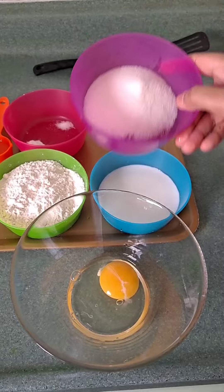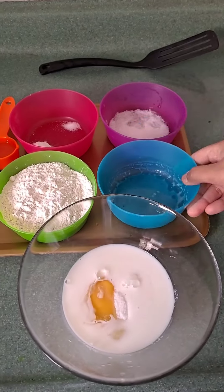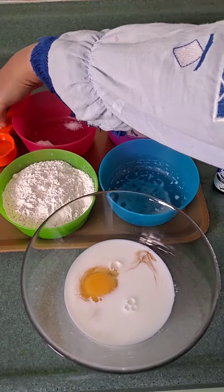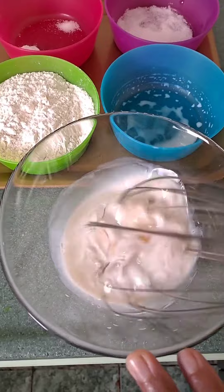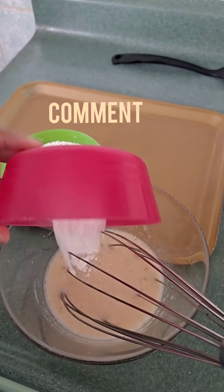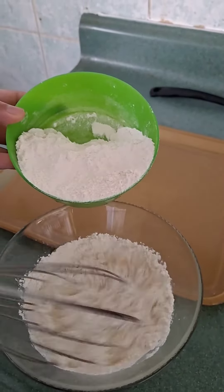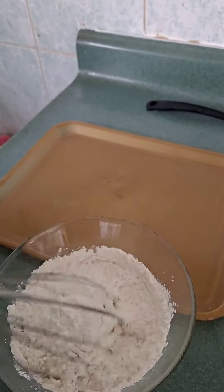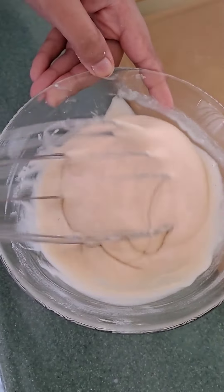In a bowl, take one egg, add sugar, milk, vanilla essence, oil, and mix it. Next, add baking powder, salt, and flour — add flour in two portions and whisk until smooth. This should be the consistency of pancake mix.